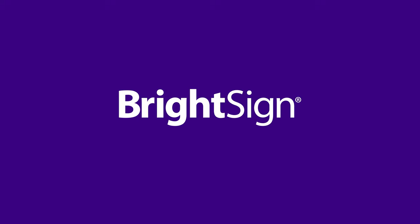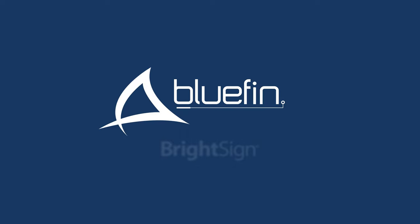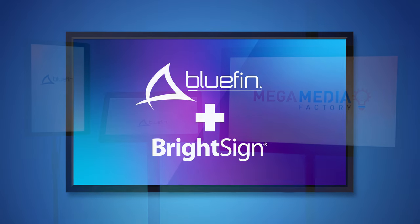BrightSign has consistently been the industry leader in digital signage media players, and Bluefin makes amazing commercial grade displays that come in many sizes and flavors. Combine the two and you have a match made in heaven — the BrightSign built-in series from Bluefin.